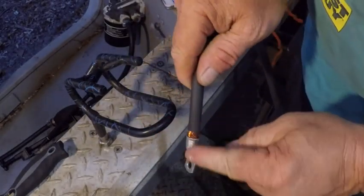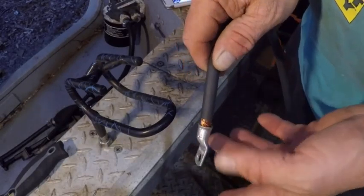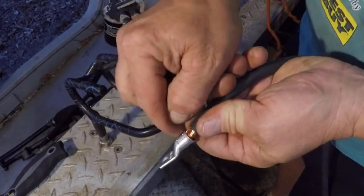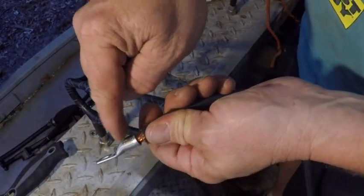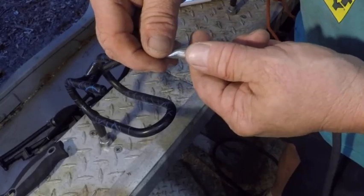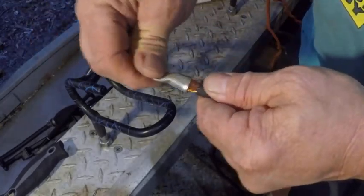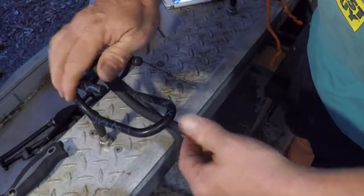What can happen is water can get down inside this connection and cause a little bit of corrosion. Where you're going to lose the voltage is inside the terminal — not through the course of the wire itself, but if this thing gets corroded, all of a sudden you'll start getting spotty signals on your trolling motor, lose the GPS signal, because it's wiggling around in there. So what I do to prevent that is pretty simple.